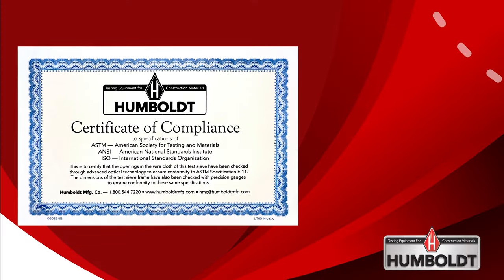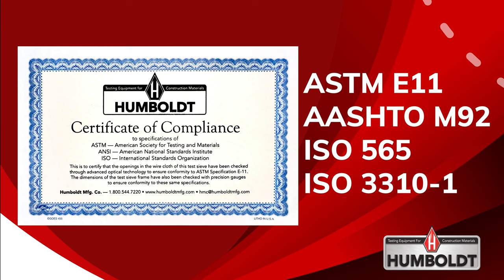Humboldt sieves are of the finest quality to ensure consistent fit, accurate specifications, and durable construction. All our sieves comply with ASTM E11 and AASHTO M92, ISO 565, and ISO 3310-1 standards.